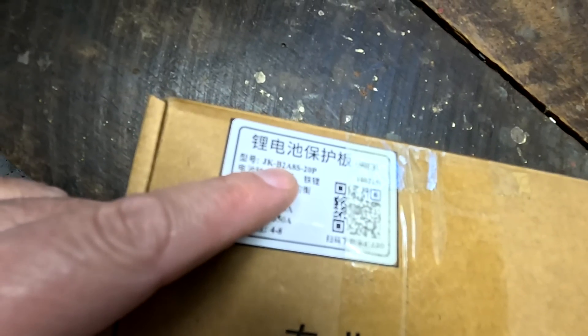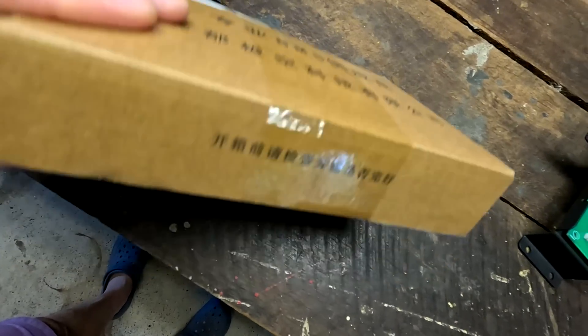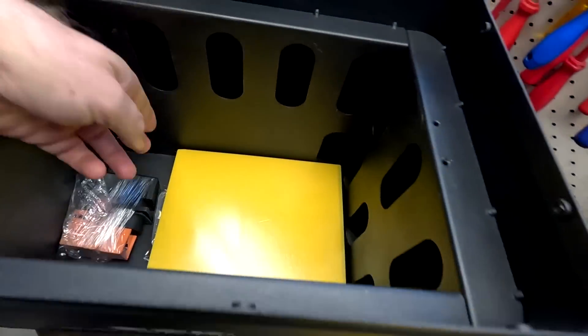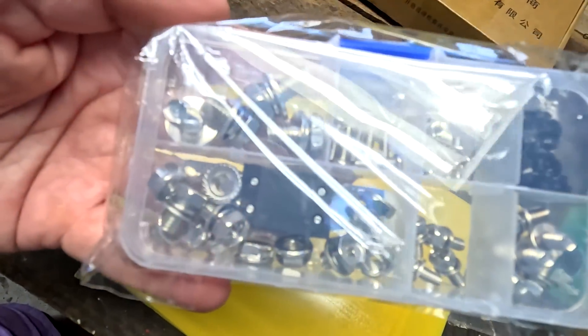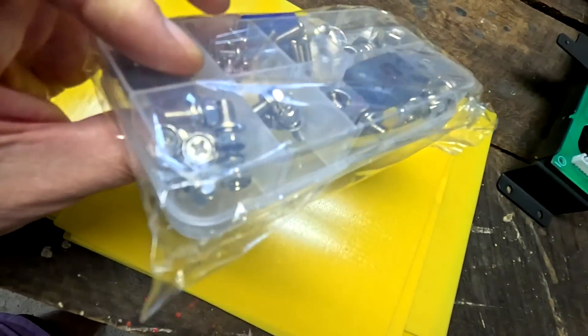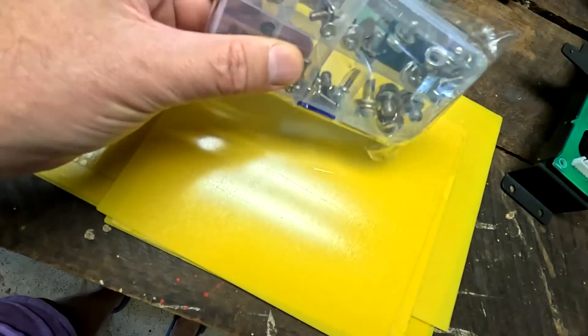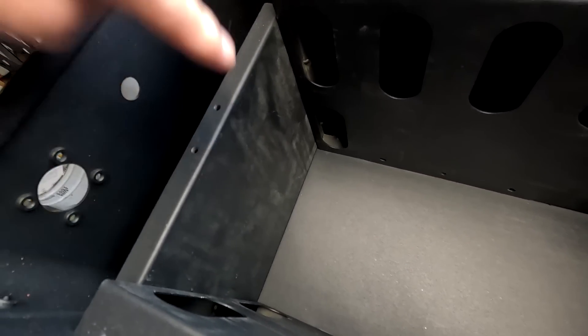The BMS is a 200-amp unit — the B2A8S20P, the 4/8S BMS we have already tested here on the channel. Very nice epoxy. The guys from EEL have these little plastic containers with all the screws sorted — no big bags full of fasteners — and we've got battery terminals, a big cage support for the battery cells, and yes, a compression plate.